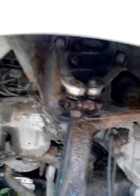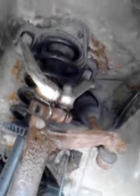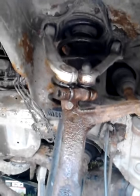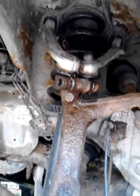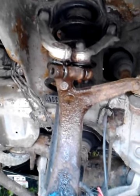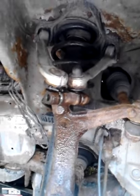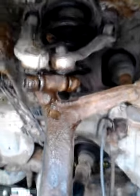Greetings from Vermont. I want to help save all folks attempting to change front control arms or get better access to the struts on an Audi. This is an Audi A6, 99 model.